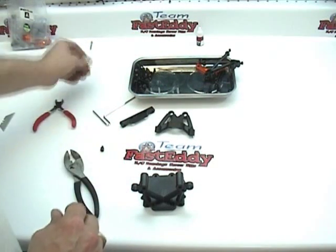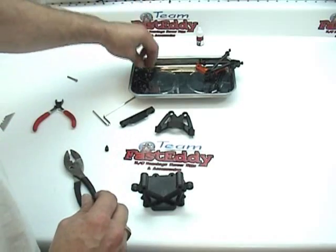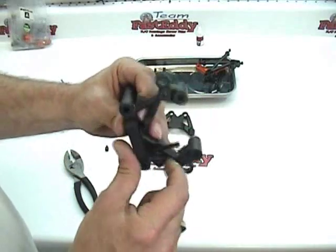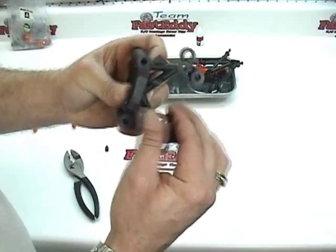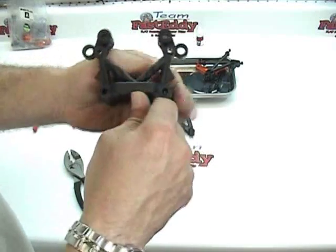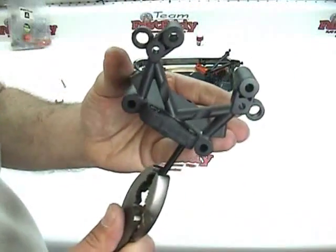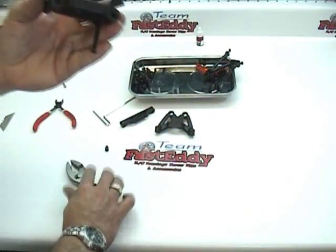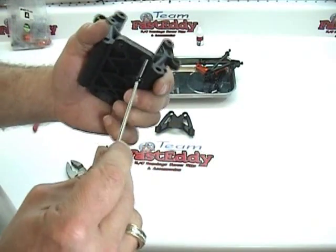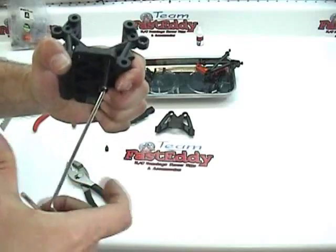Another way we've found to do this, which works fairly well, is to get yourself an M5 screw and actually push it through the back side of your part, put the nut on it, line the nut up, use your pliers and pull it on down into place. However you choose to do it, this is something that you need to do. There are a total of eight nuts to be used in these steps for this particular part.